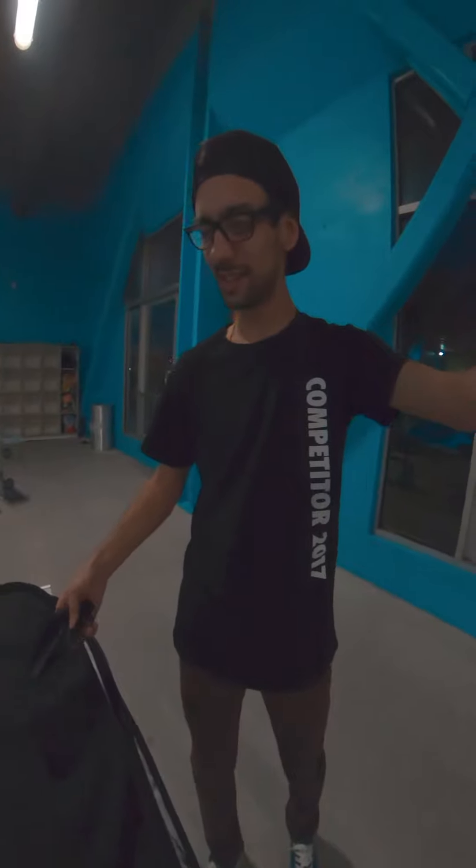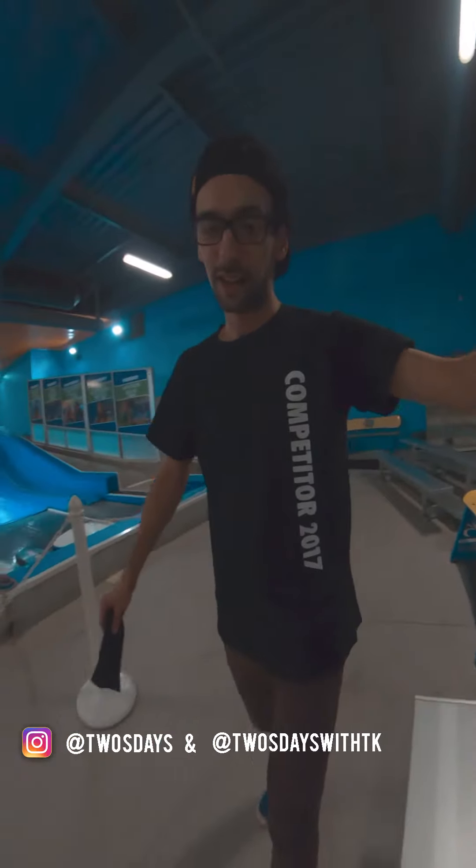I hope you guys are liking these vertical videos. I know a lot of people don't like them, but they're actually kind of fun to edit. They're fun to film too — it's different. Share, subscribe. If you're watching this on IGTV, tell me what you think. And don't forget to follow both of my accounts — I have a photography account and this one.